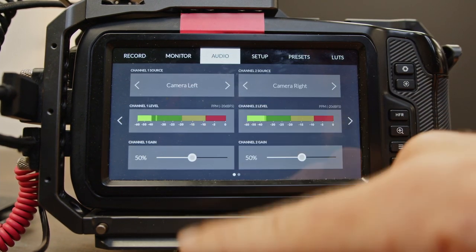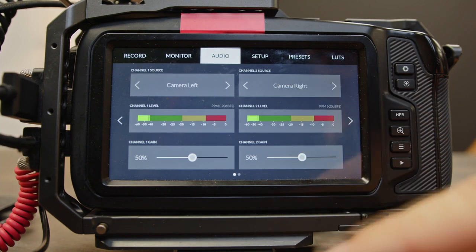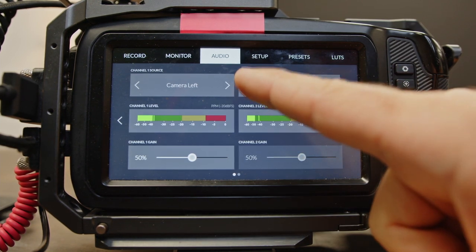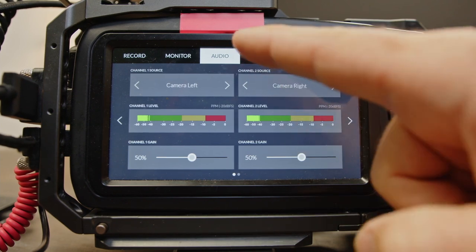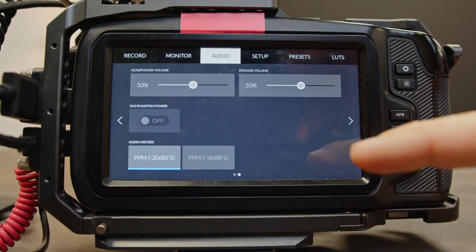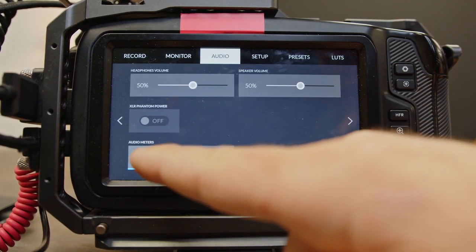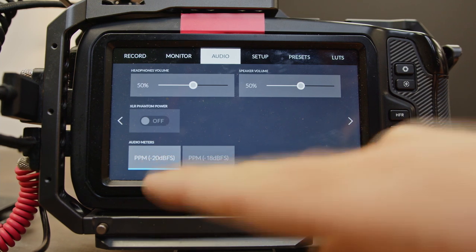Then we want a 90% area safe guide, and we're going to turn the anamorphic squeeze off. Come over to audio. Camera left we want at 50%, camera right we want at 50%. On the next audio screen, we're going to go 50% on everything, and then audio meters we want at negative 20.